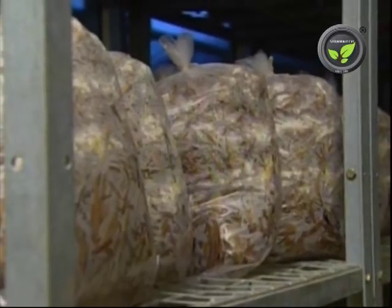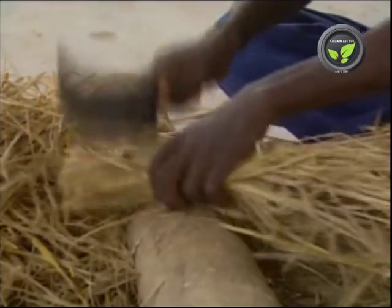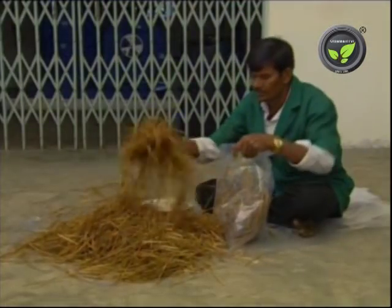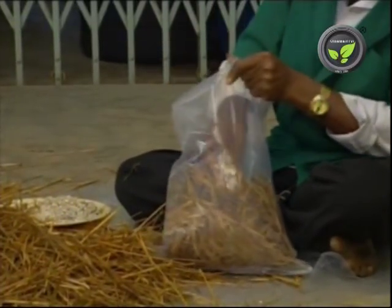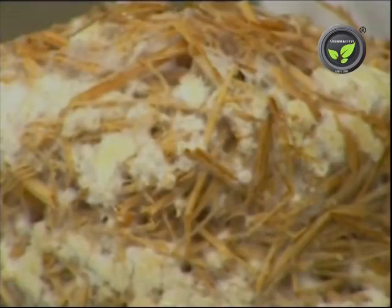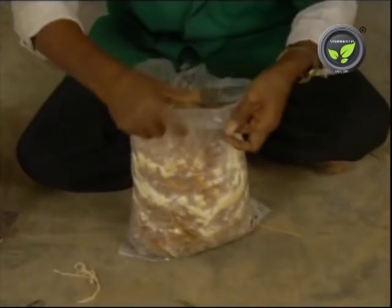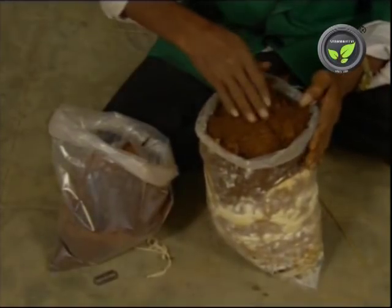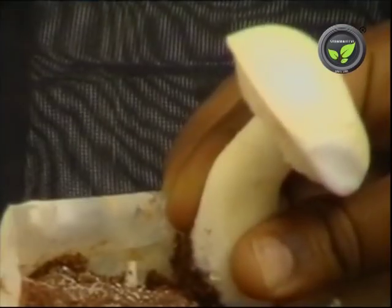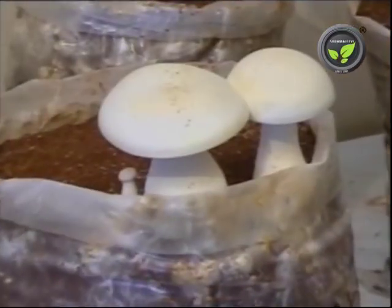It is becoming popular because of its taste and color. The initial steps of cultivation are similar to the oyster mushroom. Chaff the paddy straw, soak it in water and pasteurize. Fill the straw in poly bag and put the spawn. Mycelium covers the substrate within 20-25 days. Then open the bag and put the pasteurized casing material. Maintain the required moisture in the bag by sprinkling water. Mushroom fruiting bodies grow within 15-20 days and are ready for picking in 8-10 days.